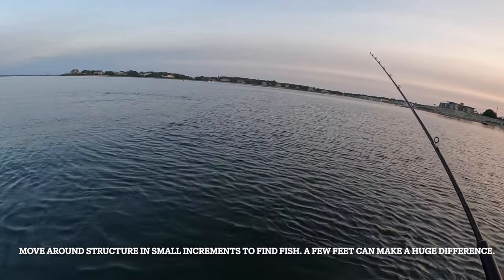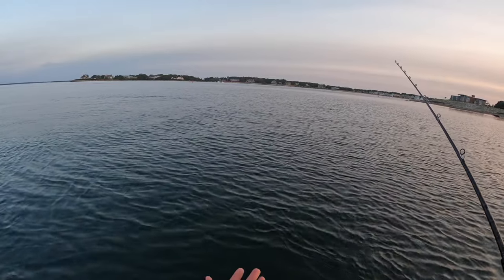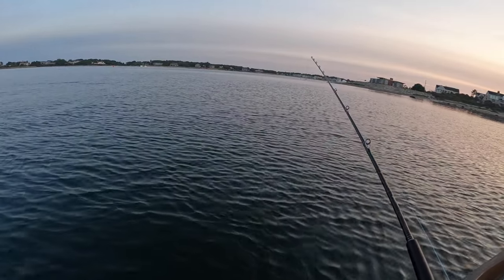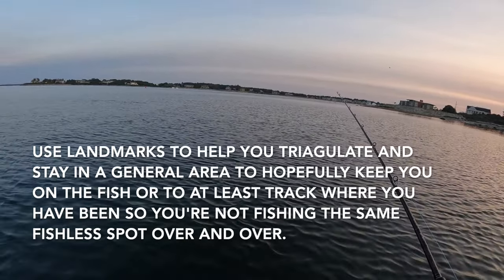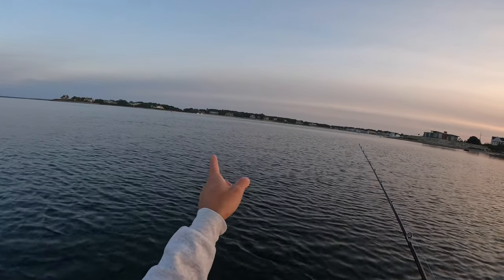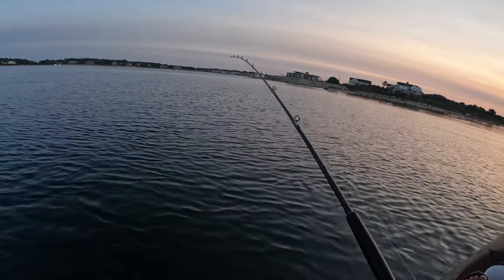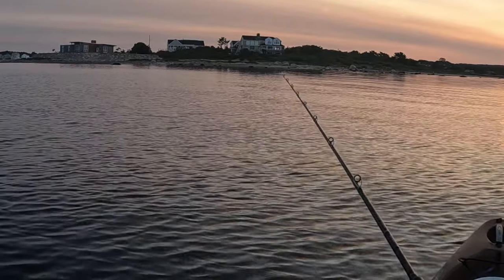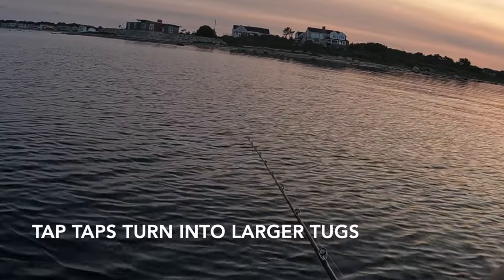When tautog fishing without a fish finder on your kayak, if I'm not getting a bite in the first five minutes I'm moving about 50 feet in whichever direction. To keep my placement in the general area, I'll pick a landmark in two directions and triangulate myself — for example, a white boat to the left and the third rock over from the right — to stay in the general spot. It's not exact but it works.